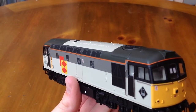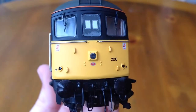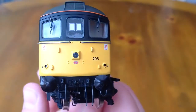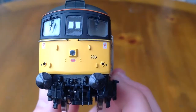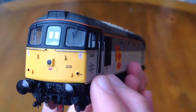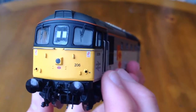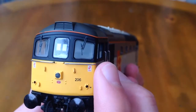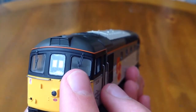But before I show you that comparison, let's have a close-up of the 33 and see what detail she comes with. On the front, you can see it already comes with pipework fitted. It has, of course, got sprung buffers. We have the number 206, the blue star multiple working logo, metal handrails, warning stickers, and fitted window wipers.